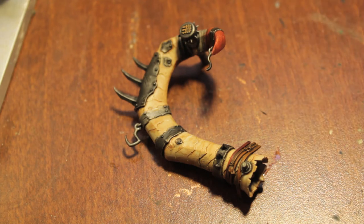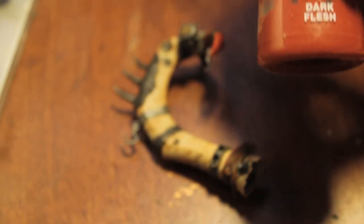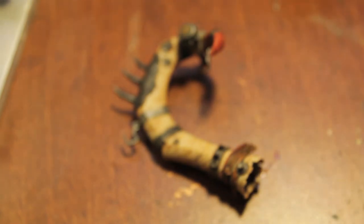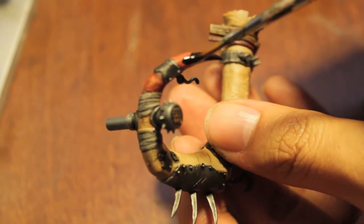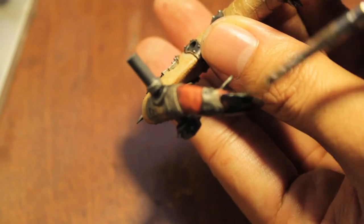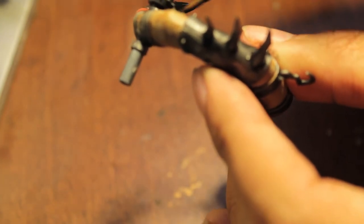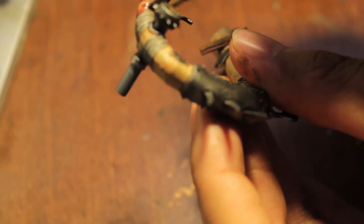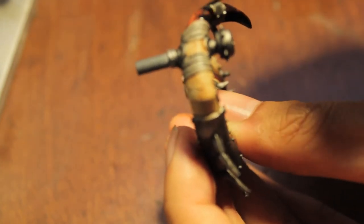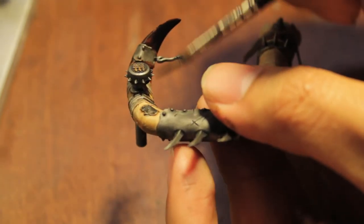First, let's do the tip of the horn. We're going to take Chaos Black and dark flesh and kind of wet blend them together. Take a little bit of Chaos Black, water it down, dip the tip of the brush into water, and put it over. When you use actual paint like Chaos Black rather than a wash, you get more pigment — it doesn't spread out the way a wash does. Washes go on flat surfaces and don't cover as well, so it's better to use pigment for more of a paint approach.